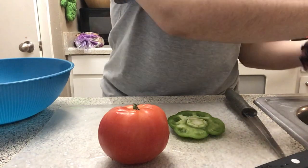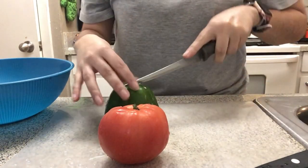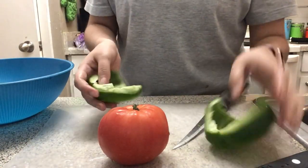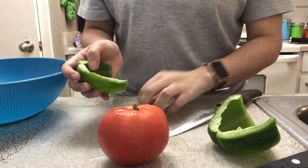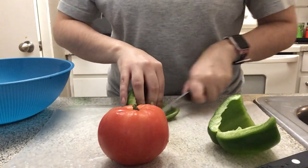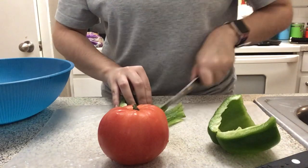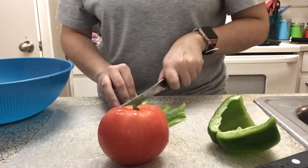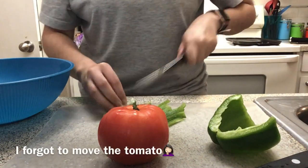I have a trash bag right here so I can just throw everything in there. I don't know the proper way to cut bell peppers — I just cut them however I think is gonna work. You're basically gonna chop them up into little squares, so right now I'm just gonna slice them like this so I can cut them into little squares.